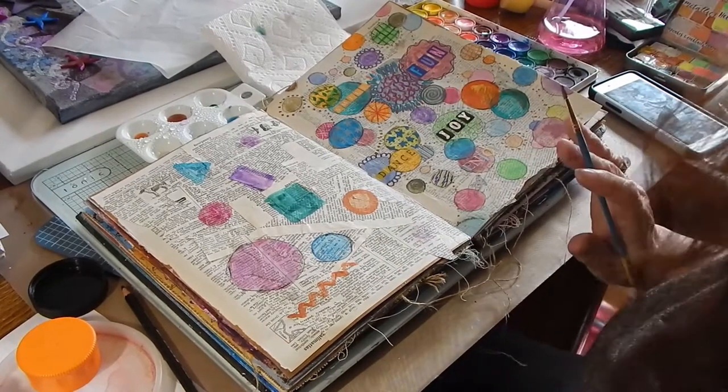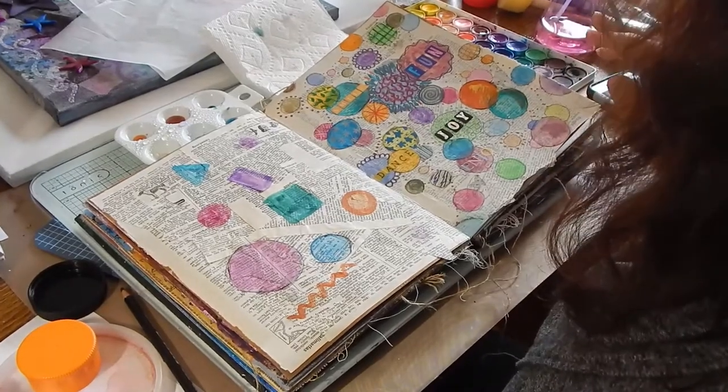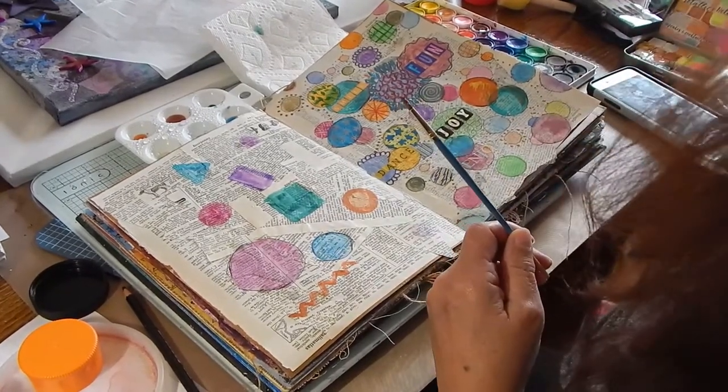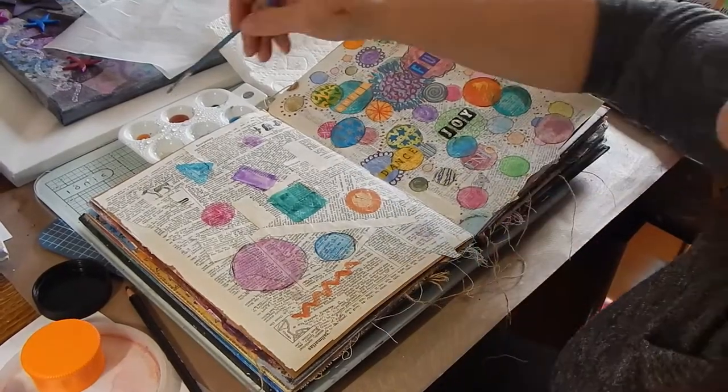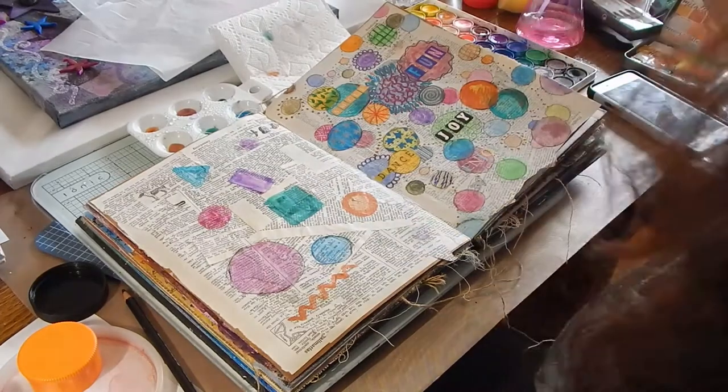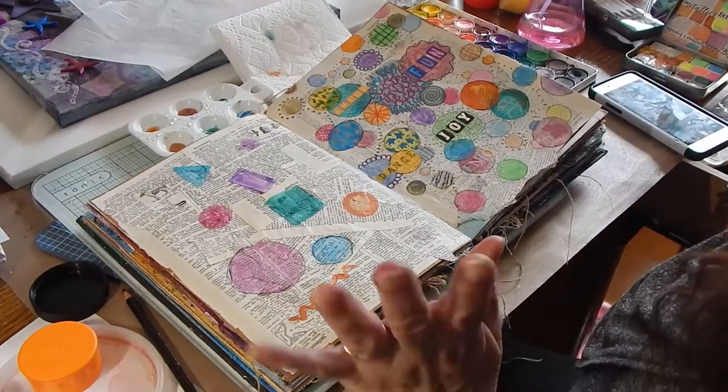I had to make a cake from scratch because I had no cake mixes, which is very unusual, but that was fine. I made a cake that I hadn't made since I was like a teenager — from a 1950s cookbook — and it was great.